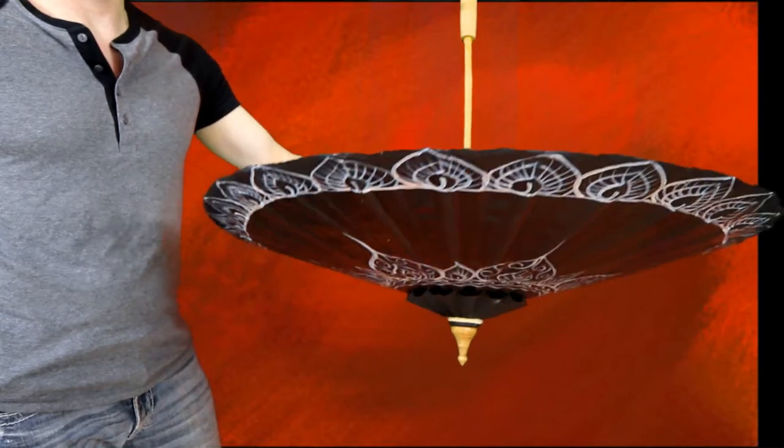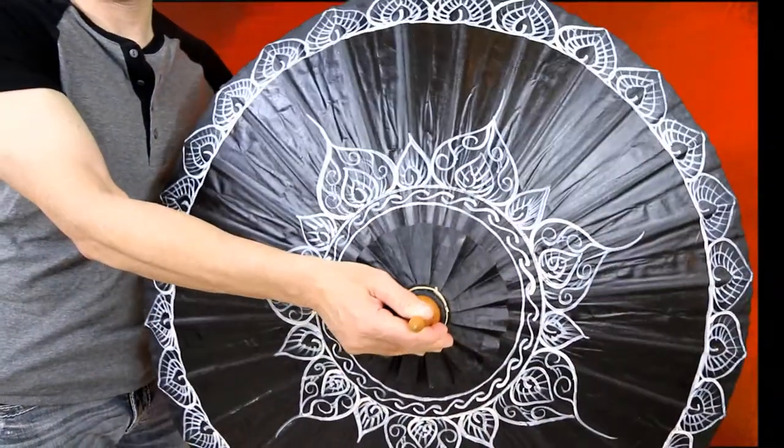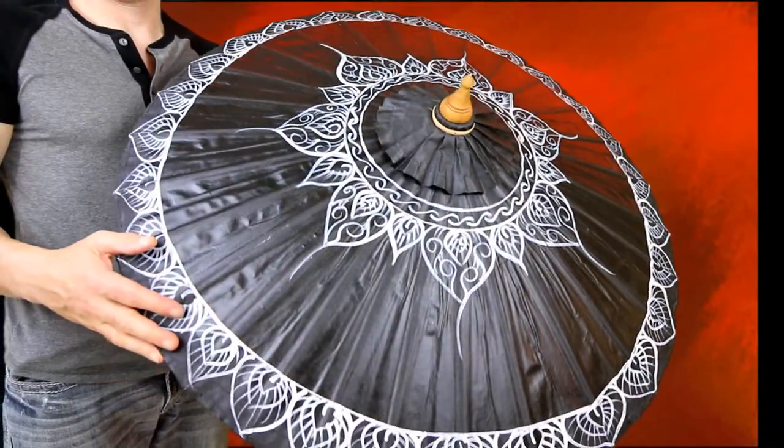This umbrella can be used for decoration, cosplay, to make a fashion statement, or just take outside for sun protection.